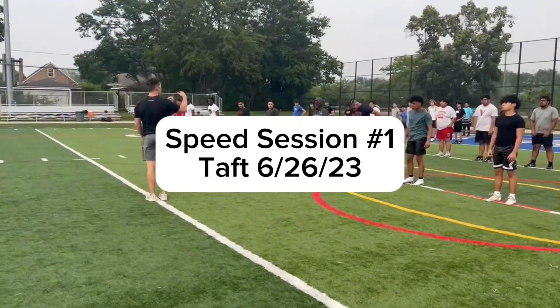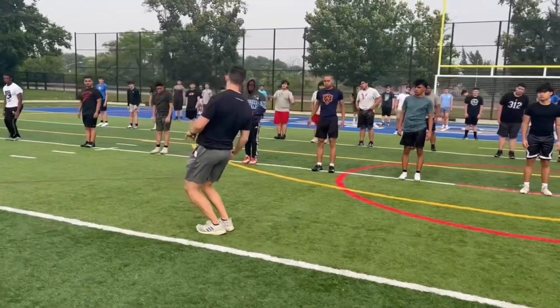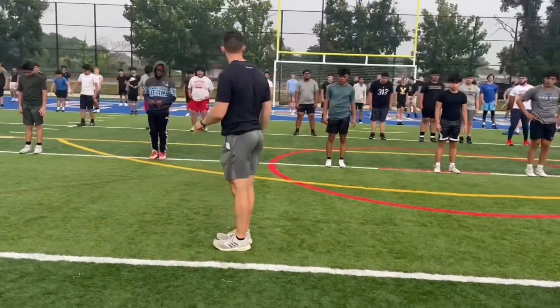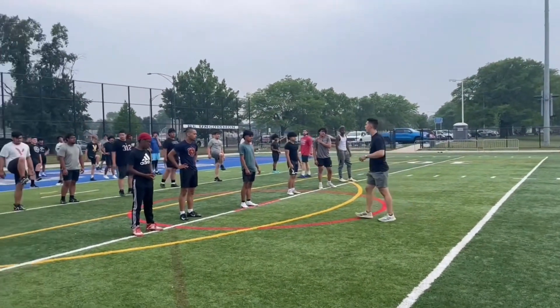Your toes are up, all right, your feet are flat, your toes are up. You're going to press your knee as far forward over your toes as possible, come back up. My knee and toe is up in front, all right, right now let's go.